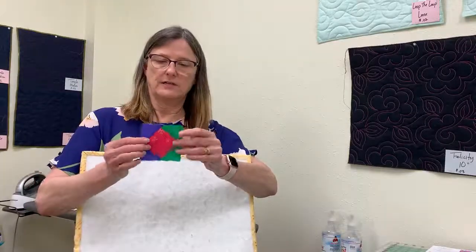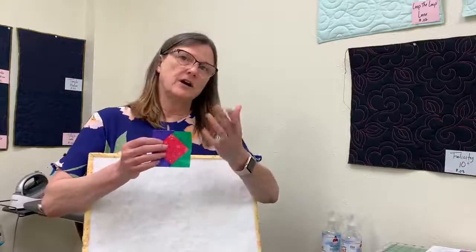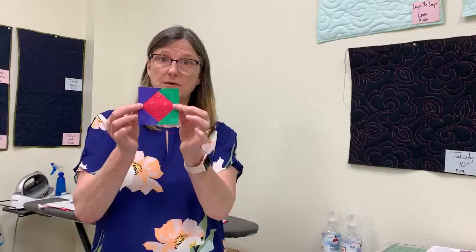Sew your quarter inch seam allowance and what you end up with is a finished square that should measure three and a half inches. As I said in the square in a square skill video, there are formulas — we used the Quilter's Paradise calculator, put in that this needed to be a three inch finished block, and it tells you what size to cut. It's a formula that has a little rounding in it so it may not be exact, and it's all bias edges, so make sure you take your square ruler, check that it measures three and a half inches and that it's fairly square. You're going to make four of these.